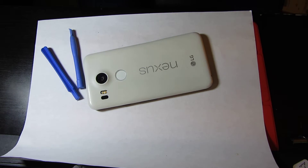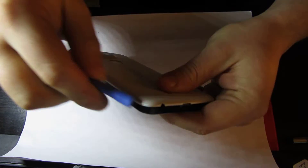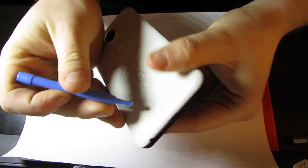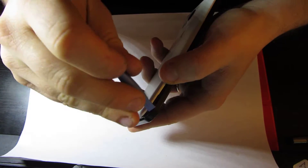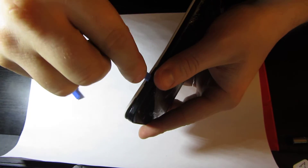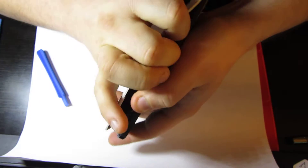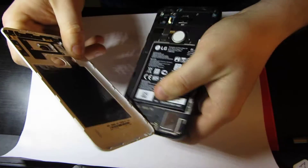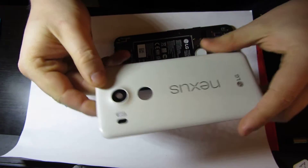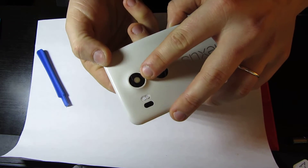I'll show you how to replace the camera glass on your Nexus 5X. All you have to do is peel this back cover off. You can start from one of the corners and just go all the way around and take it off. You can replace the whole back cover, or you can just replace the camera glass.